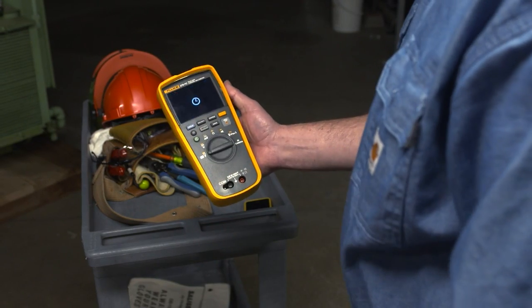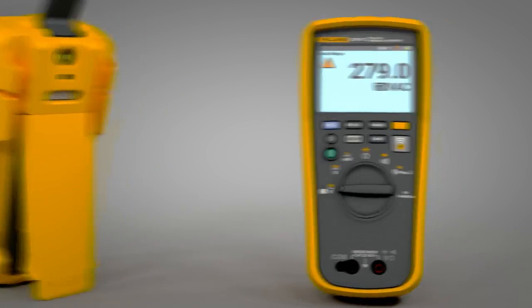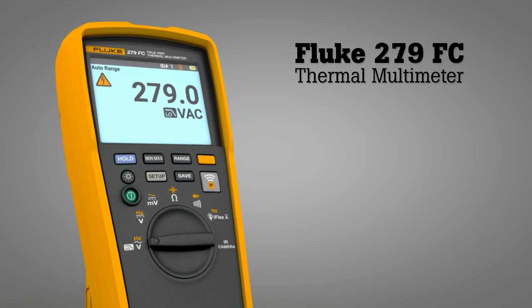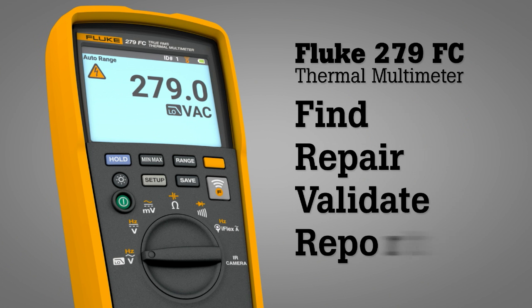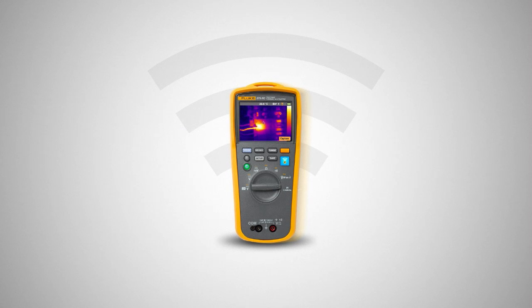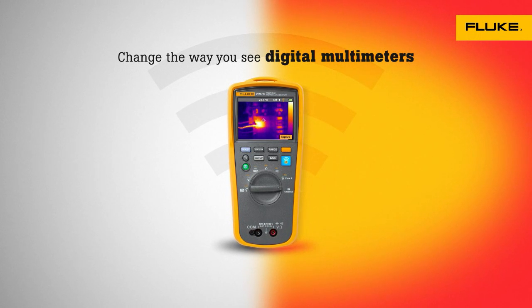And because the 279 FC is made by Fluke, you know it's going to be rugged and reliable. Combining two tools in one, the Fluke 279 FC thermal multimeter helps you quickly find, repair, validate, and report electrical issues. The Fluke 279 FC thermal multimeter — change the way you see digital multimeters.